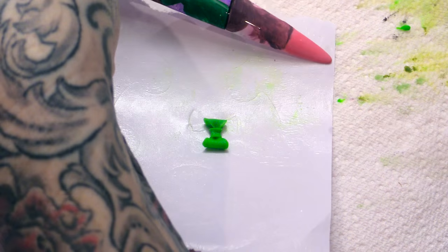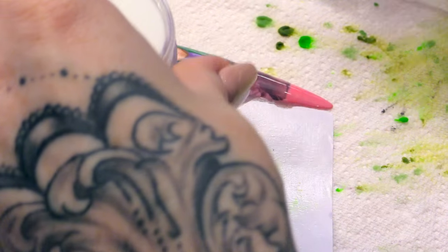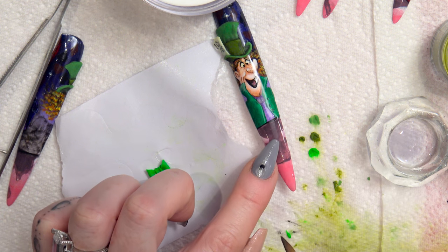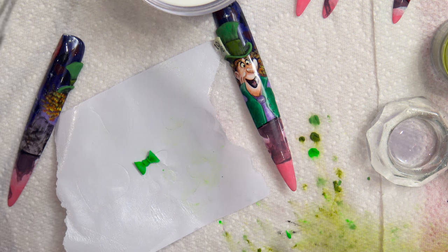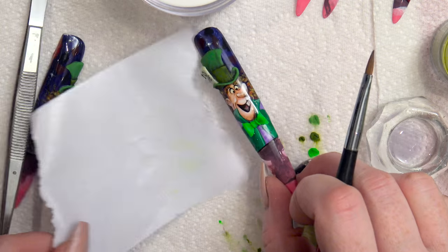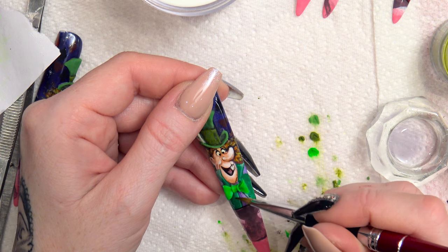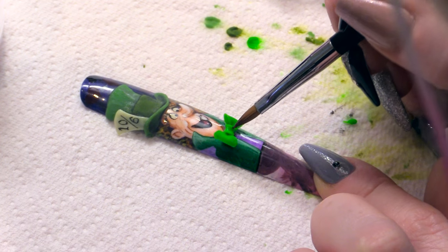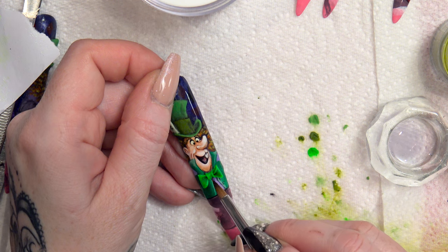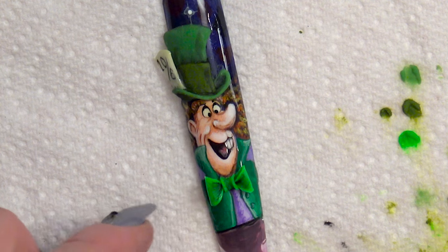Now we're going to adhere this to the nail just here. A small amount of acrylic - pop that straight on the nail, pick up your bow, place it on, press it down, and then clean up any excess acrylic. Just going to add a little bit of black for shading, tiny bit through the centre. And that's his dicky bow done.